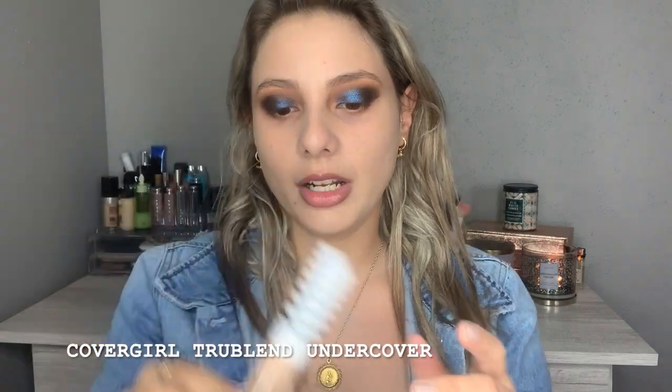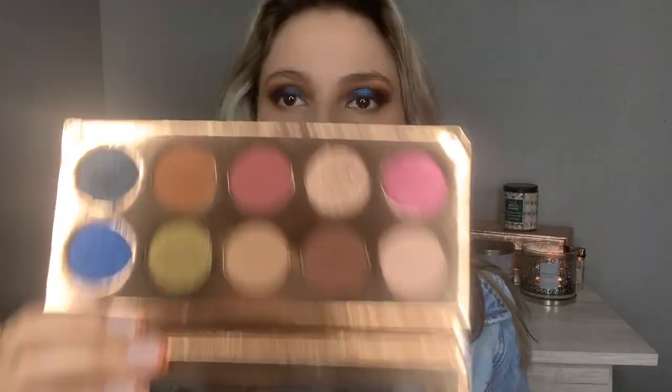I'm going back with the CoverGirl concealer and using my sponge. I think somehow my sponge got blue eyeshadow on it, and now I have blue eyeshadow underneath my eye — I should stop using it. I'm going to use my brush instead. It's not bad but I think it's kind of emphasizing my fine lines underneath my eyes, but it definitely covers. I'm going to finish my eyes before I continue with my face.